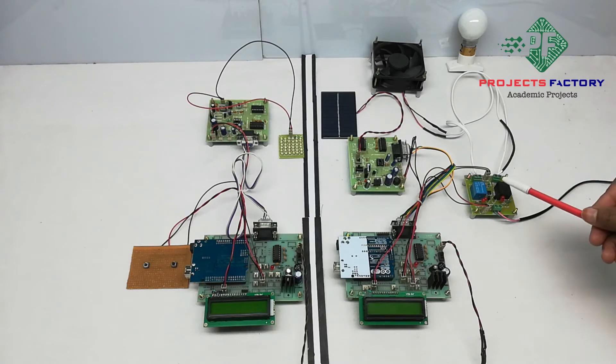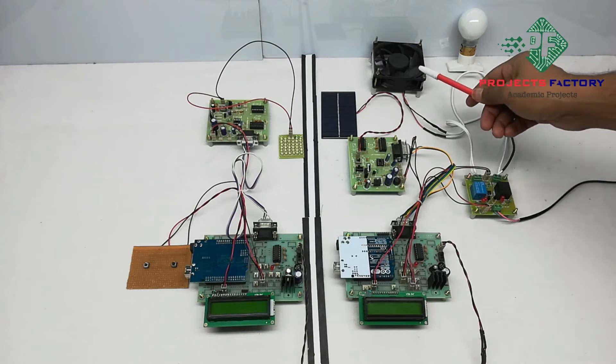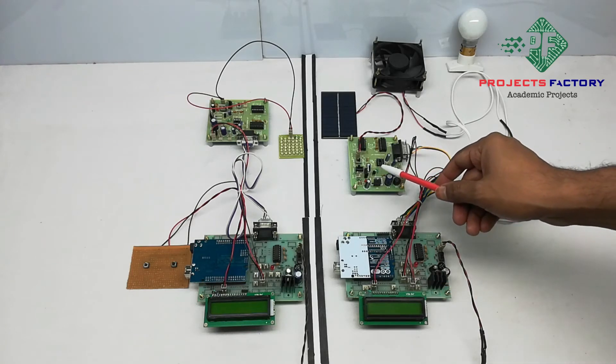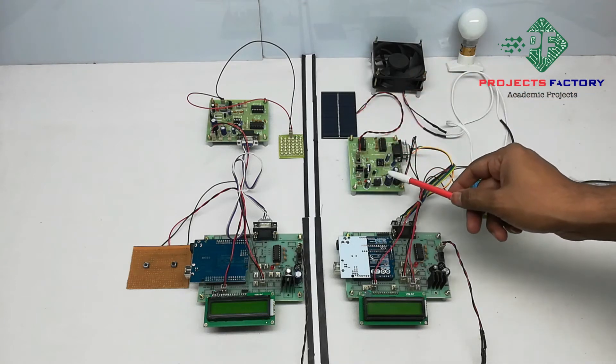On the receiver side, two relays are connected to Arduino digital pins which control a DC fan and an AC light. The Li-Fi receiver is also connected to the Arduino UART port. The Li-Fi receiver has a driver board with a solar panel which converts received light pulses back into data.